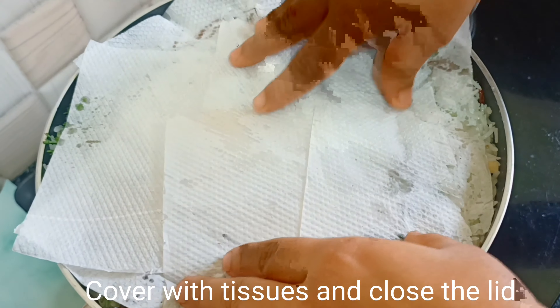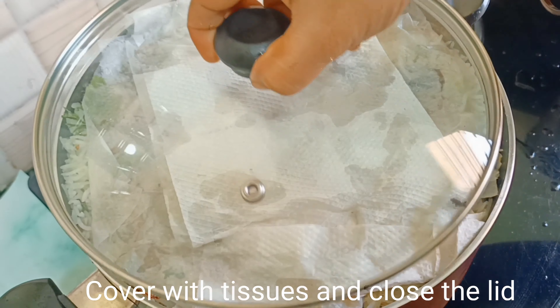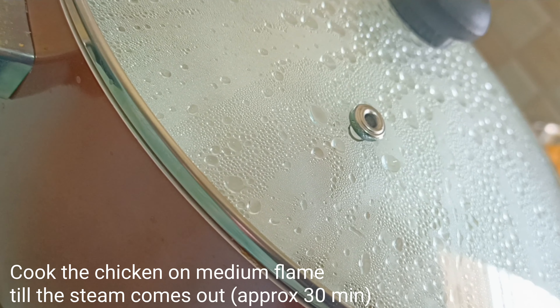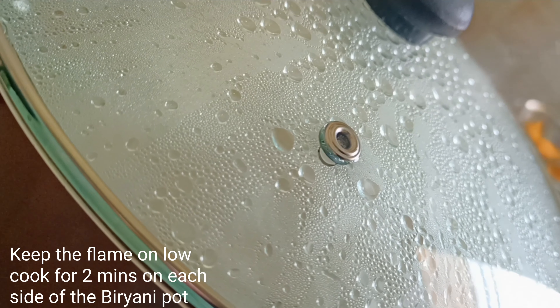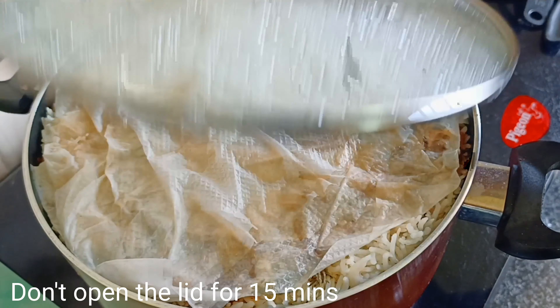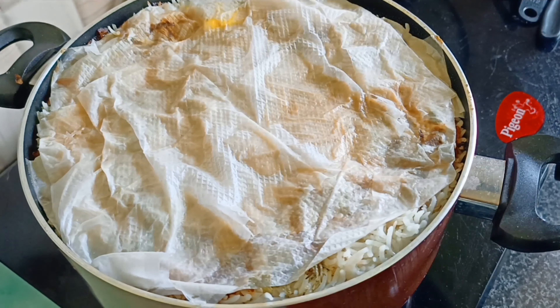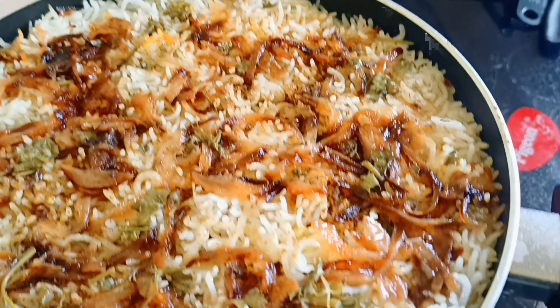Add a little water and close the lid. Cook on medium flame, then reduce to low flame. Cook for 10-15 minutes on dum. Please like, share and subscribe to our channel.